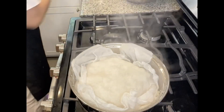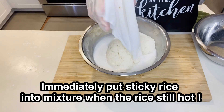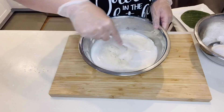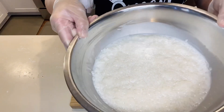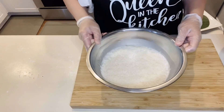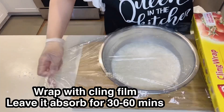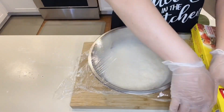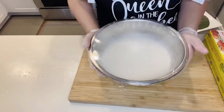Now the sticky rice is done — immediately put it in with the mixture and stir it all over, letting the rice and the mixture absorb together. Wrap it with plastic film to make sure no air gets in, and leave it for about half an hour or one hour.